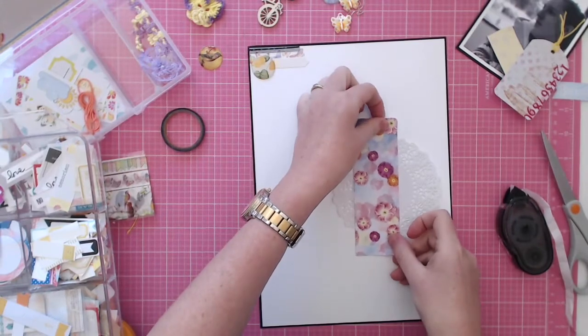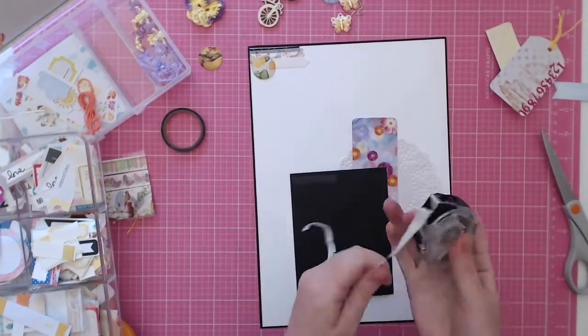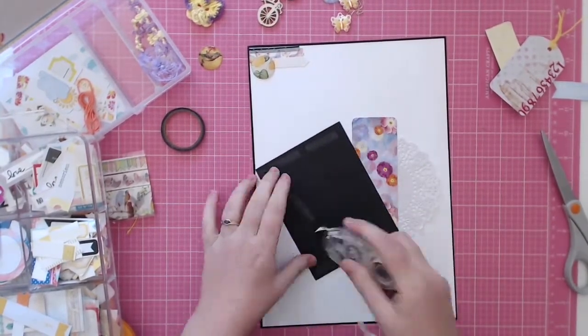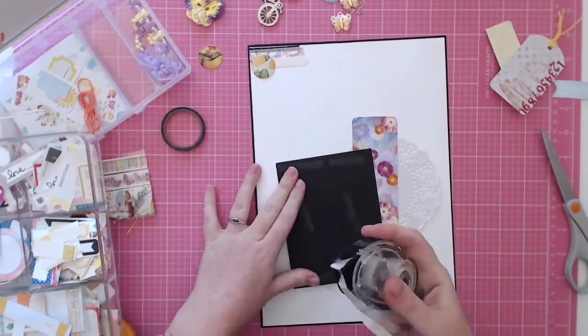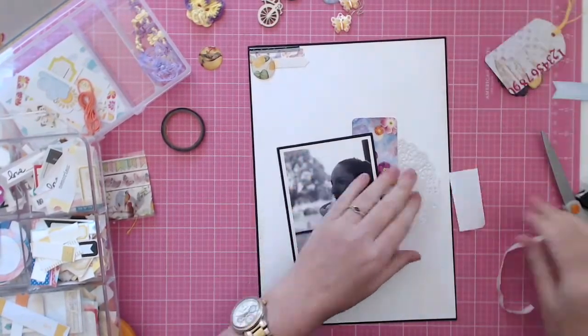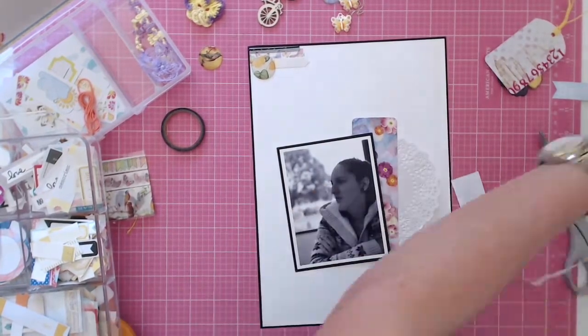I don't get many photos of family members other than my boys these days, so it was nice to scrap something else — and nice to scrap another female that wasn't me, to do a nice feminine layout. I think the last girly layout I did was one of my Nana, so it was definitely a nice change.